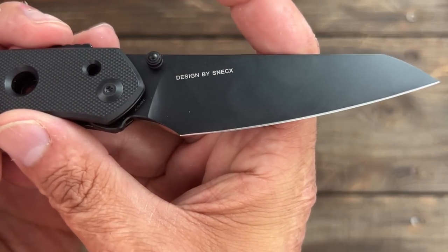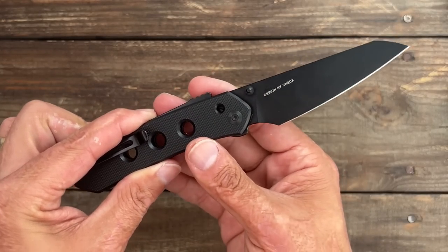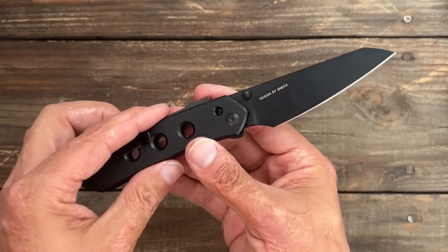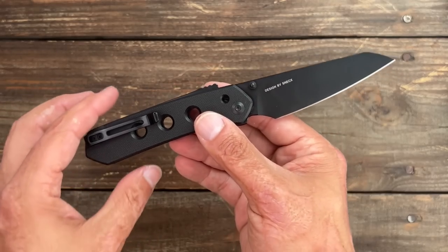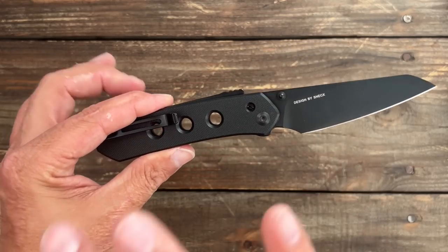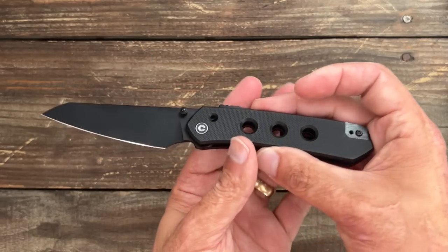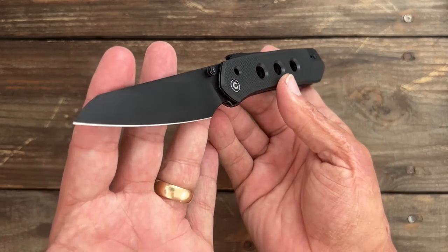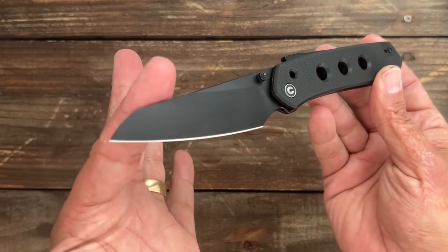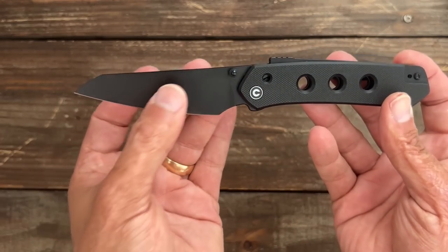This is a Snex design. He is an outstanding knife designer — remarkable stuff he puts out, very detail-oriented and very symmetrical in his designs. This is a full-size EDC knife coming in at around 7.95 inches long with about a 3.54 inch blade.